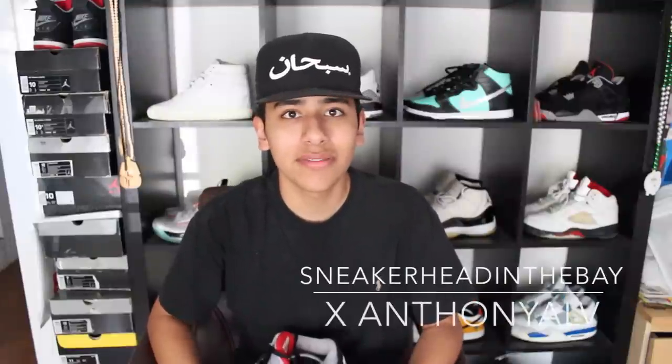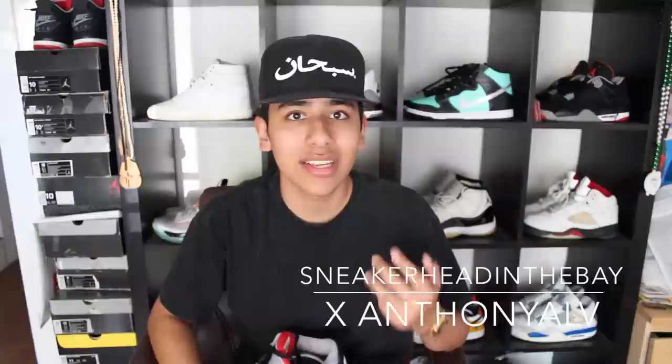Hey, what's up YouTube, I'm back with another video. Before I get started, I'd like to give a huge thanks to Sneaker in the Bay for allowing me to be featured in his channel with over 100,000 subscribers. Really crazy, man, because I've been watching you for a while and you've extremely grown so huge. Shout out to you, man — you're still growing every minute.